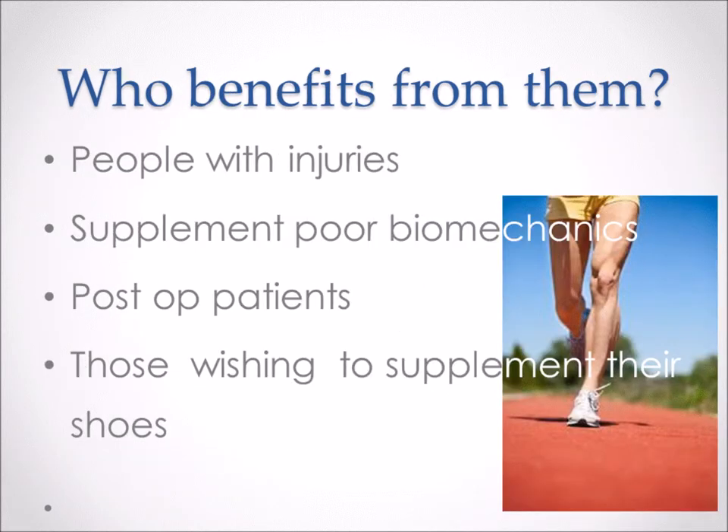People who can benefit from them — well, the number one person is definitely somebody with an injury. If you've got something like Achilles tendonitis, plantar fasciitis, posterior tibial tendon dysfunction, or some type of issue in your lower extremities, foot orthotics can be a big part of that equation during your rehabilitation process. They can also supplement for poor biomechanics — over pronating, under pronating, supinating. Basically, anytime your foot is moving in or out excessively, you can have some injuries and foot orthotics can kind of help those while you do your physical therapy or strength training.